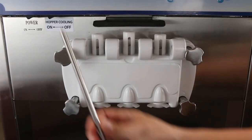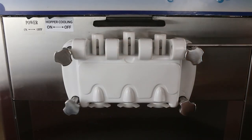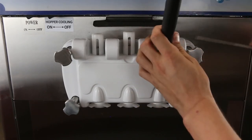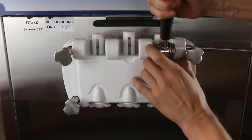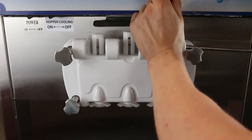Next, align the piston so that the prongs on each handle can fit into the grooves on the piston. Align the holes on the handle so that the pin for the handle can be inserted. Insert the pin for the handle through each handle one at a time.